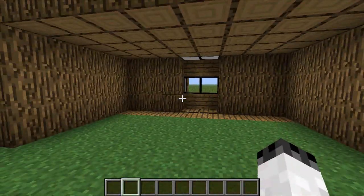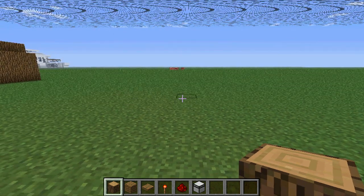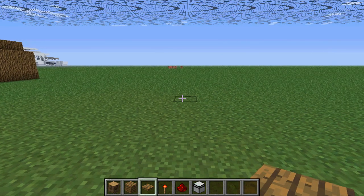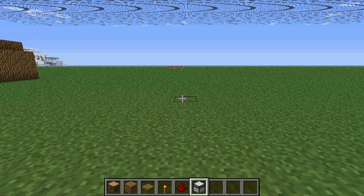You can make the frame out of any material. So what you're going to need are these materials here — I'm using wood just for demonstration purposes. You have your material, your wood blocks or whatever, your wood or stone pressure plates, your redstone torches, your redstone, and your sticky pistons.